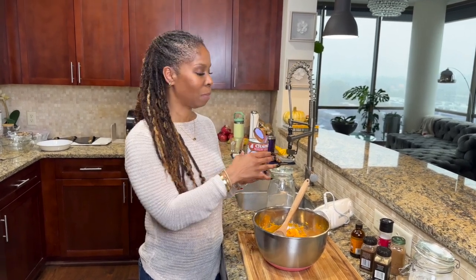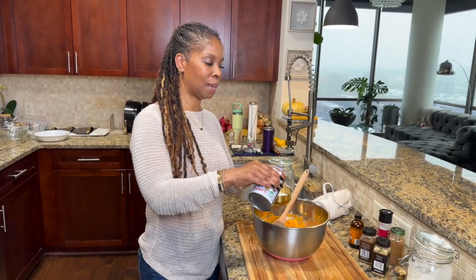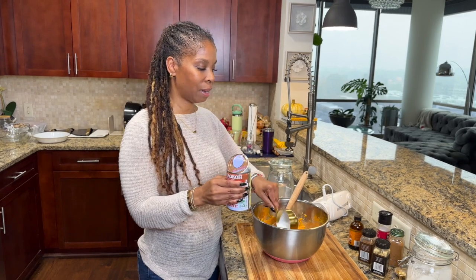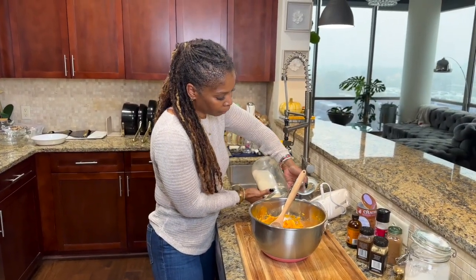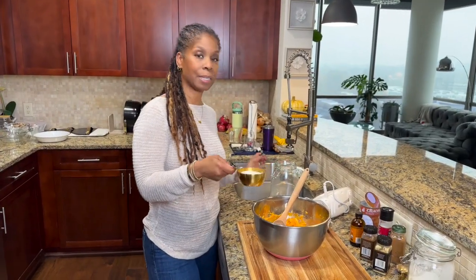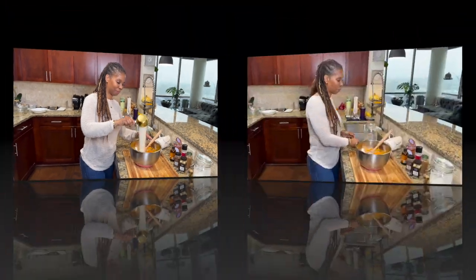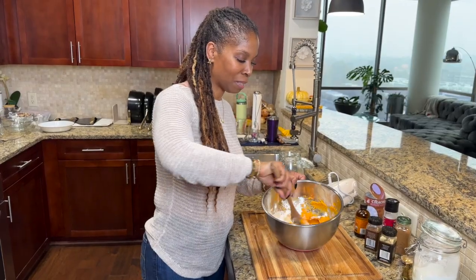Coconut milk is like heavy cream — it's so thick and rich, it's perfect for this recipe. That's what's going to give it the body. Let's get that in there, and let's add our sugar. Now that we have everything in, let's just combine it and mix all this goodness together.